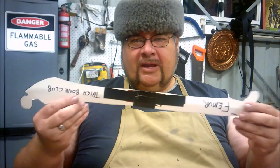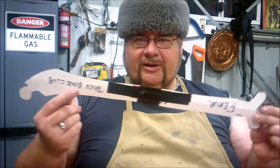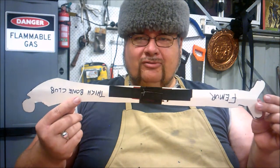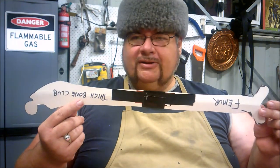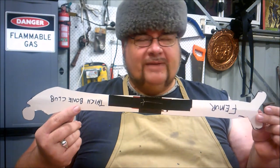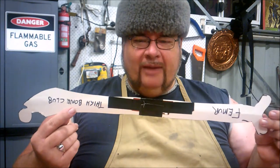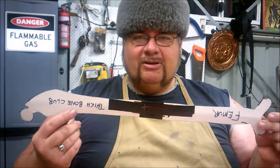The most primitive thing I could think of was a club — but not just any club. I'm going to make a club made from a human femur. My revered uncle died, got mauled to death by a mammoth or a sabre tooth tiger or something, and I kept his leg bone and I'm going to make a club out of it.